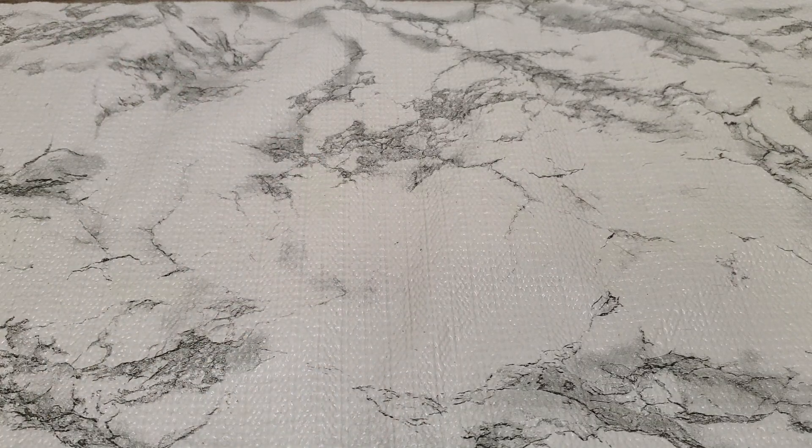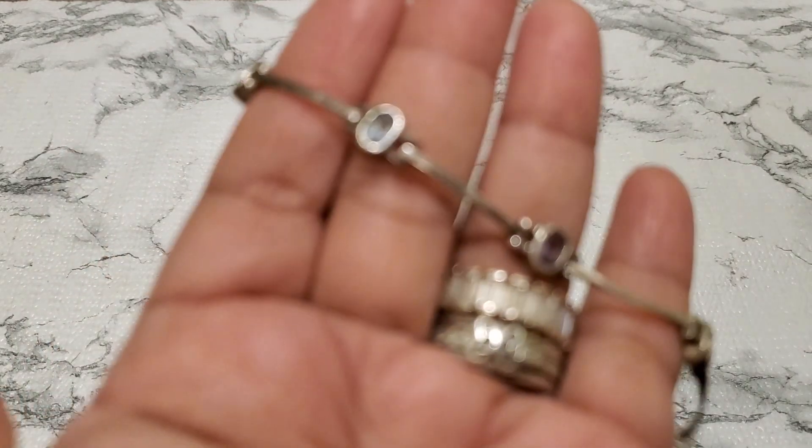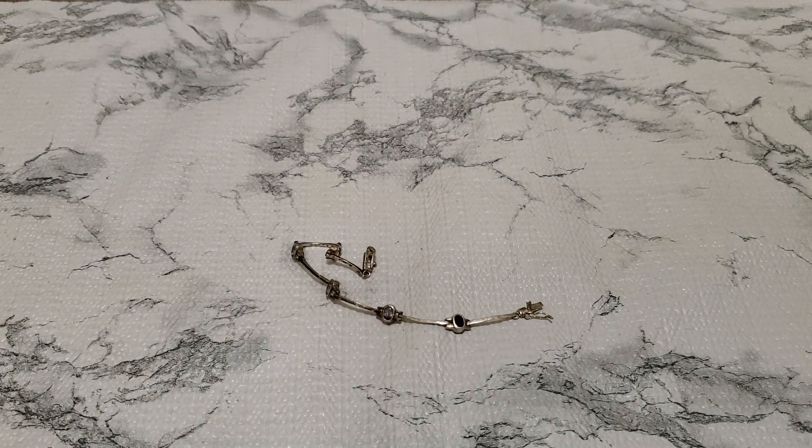Number two: I don't remember if this is sterling or not, but I think they're gemstones. It's marked FAS — really pretty. I'll give you guys the link on this one. It's about seven inches. This one's going to be $6 for number two.